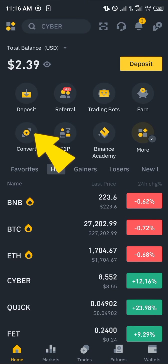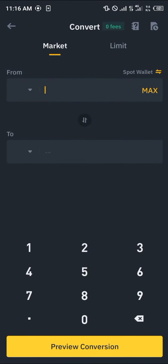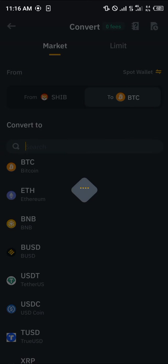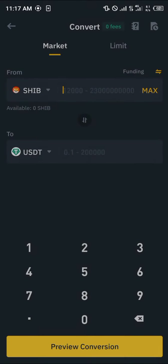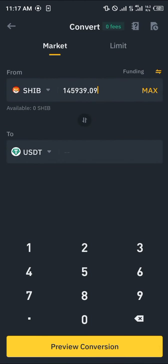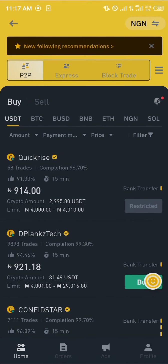Now we're going to cash out the Shiba Inu by clicking on the convert option. Click on convert, select Shiba Inu, and convert it to USDT. Select SHIB, click on USDT, select the funding wallet, click on max, and simply convert.